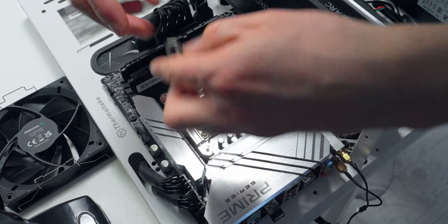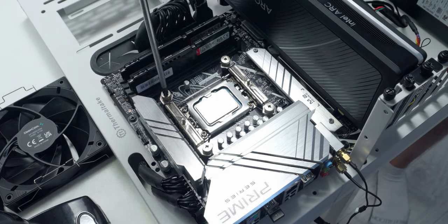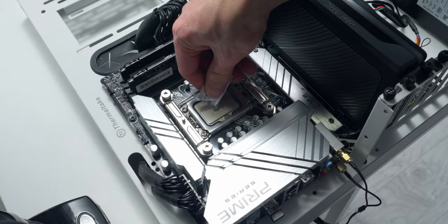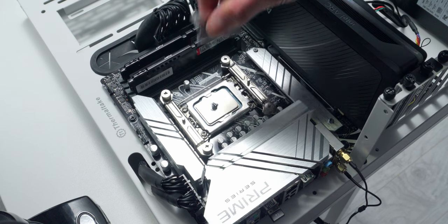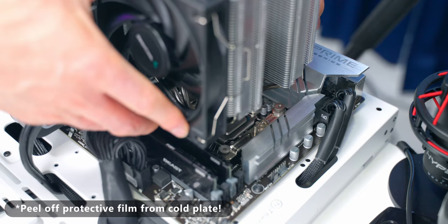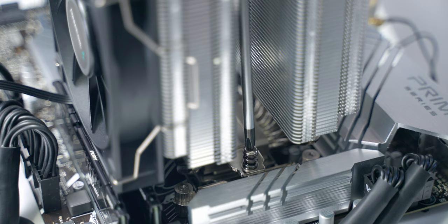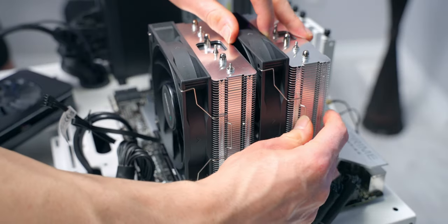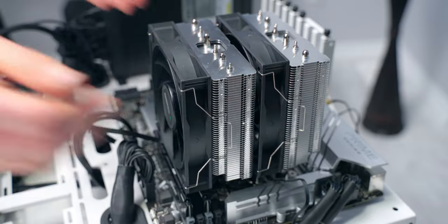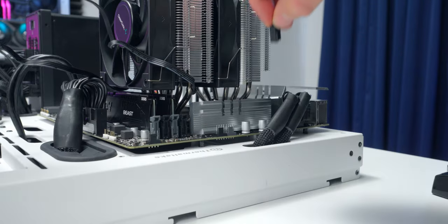The mounting brackets drop into place onto the standoffs and get torqued down with another set of thumbscrews. I like to go back over each one with a screwdriver to make sure they're nice and tight. For the thermal paste application — it's not the easiest to get a precise blob with this little packet; it's definitely more precise when you've got it in a syringe. Now I lower the cooler down onto the CPU. You do have to remove the middle fan to expose the mounting screws, then go back and forth applying even pressure until they're tightened down. Reinstall the middle fan, connect both fans to the splitter cable, and plug that into the CPU fan header on the motherboard.